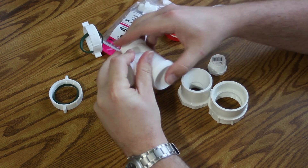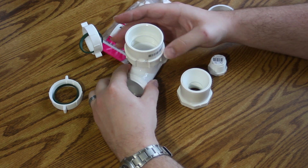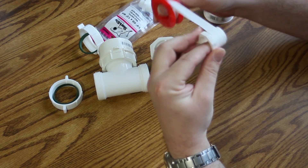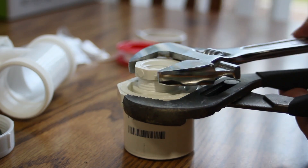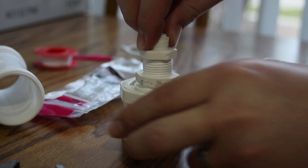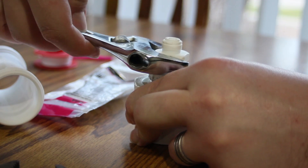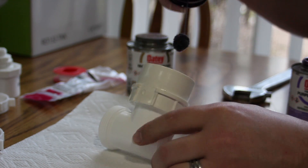Now we're working on the drain assembly for our reverse osmosis system. The concentrate side that flushes the reverse osmosis membrane will drain through here. At our local Home Depot they didn't have anything to fit in there directly, so we're using a bunch of adapters — go ahead and use whatever you can find locally. We're using 6-7 layers of Teflon tape on all these threaded connections, and we'll use purple primer and PVC cement for the hard connections.